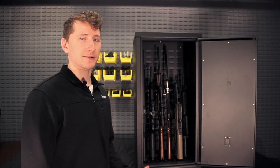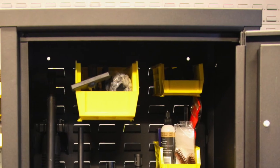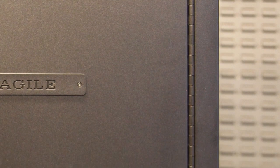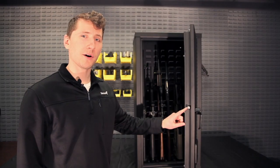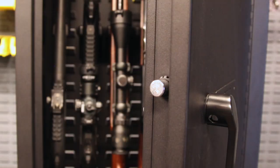The Agile Model 40 weighs about 90 pounds, so just be careful when you're stacking it on top. The construction of the door frame prevents pry access, and we also use a full piano hinge. It also has the same hardened steel quarter-inch lock rods. There are three in total: one on top of the door, one by the latch, and one at the bottom.